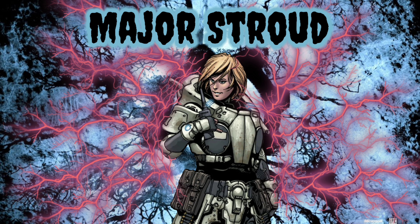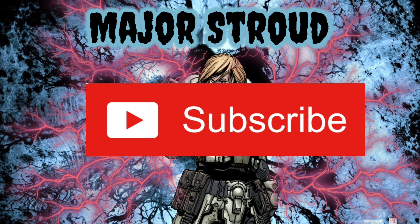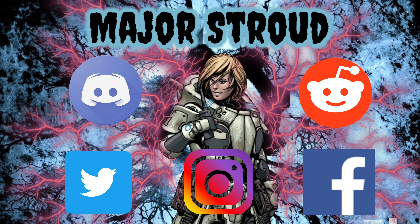That wraps up this video. Be sure to let me know your thoughts in the comments down below. If you're new here, be sure to subscribe and hit that notification bell so you're always notified on the latest content. If you enjoyed this video, be sure to drop a like and share it with anyone you know that might find it interesting or helpful.